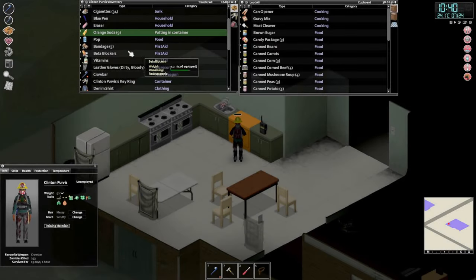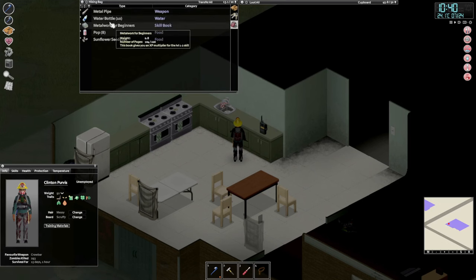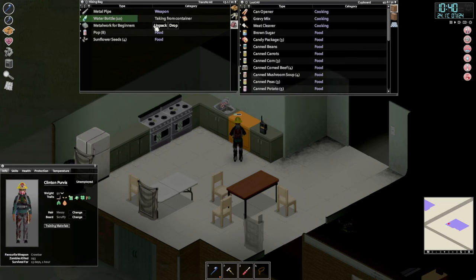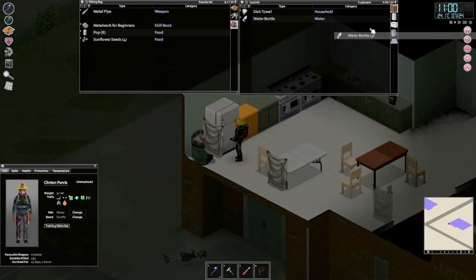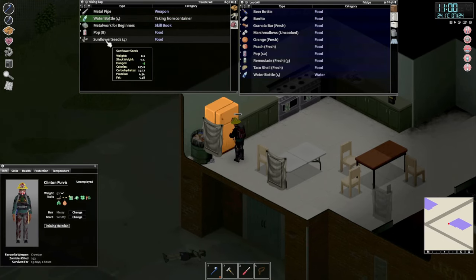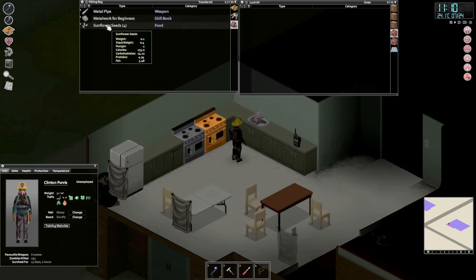Welcome back guys. So we did lose power now and we definitely need to do something about that as soon as possible so that all our fresh and frozen stuff doesn't go to waste. I shouldn't have put the water bottles in there, but it's fine. We can't fit any more in there — we'll put them in here in the fridge together with the pops, and we can get some flower seeds going in somewhere there.